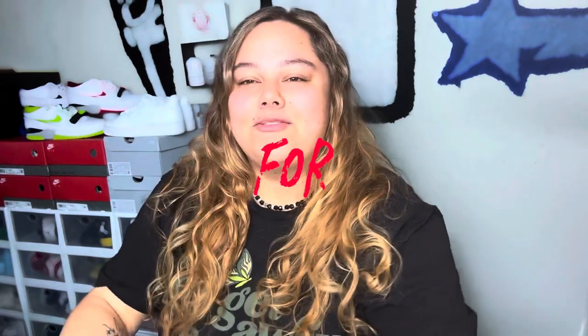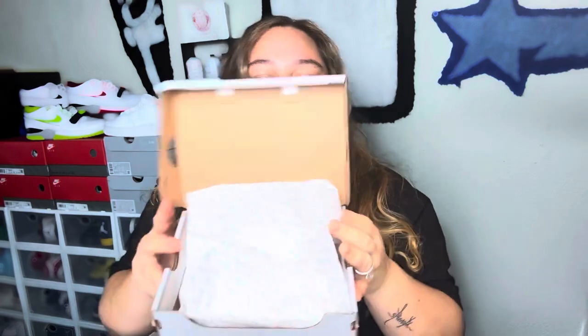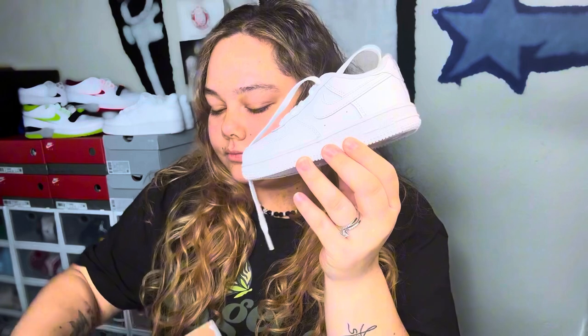What's good y'all, it's C-Mac and I am back for another video. Today we are doing another Air Force custom — these are gonna be on a 9c. The theme we're going for is Gabby Dollhouse. If you guys don't know who Gabby Dollhouse is, this is her, and we're gonna put her on the shoe. Okay, let's get straight to it.